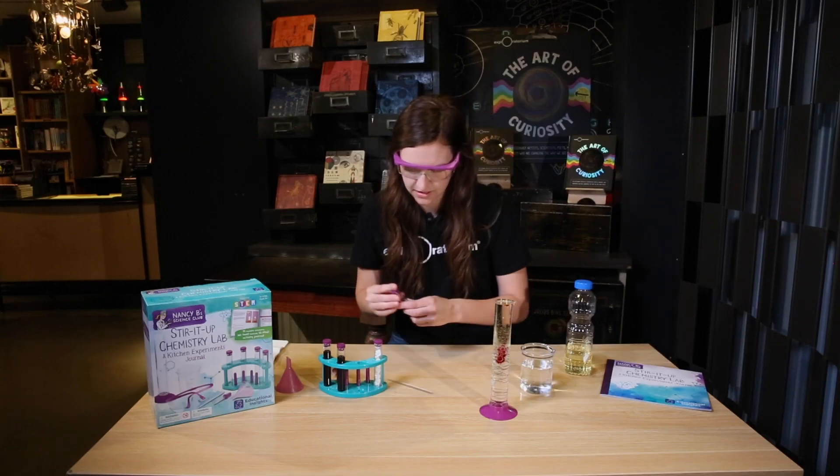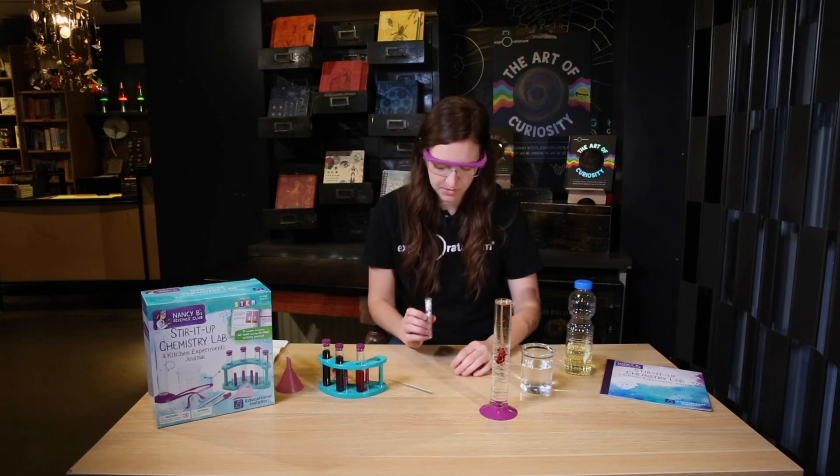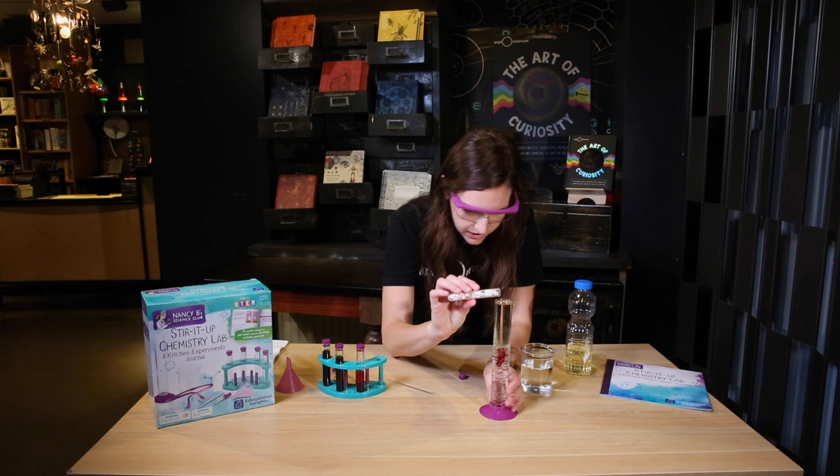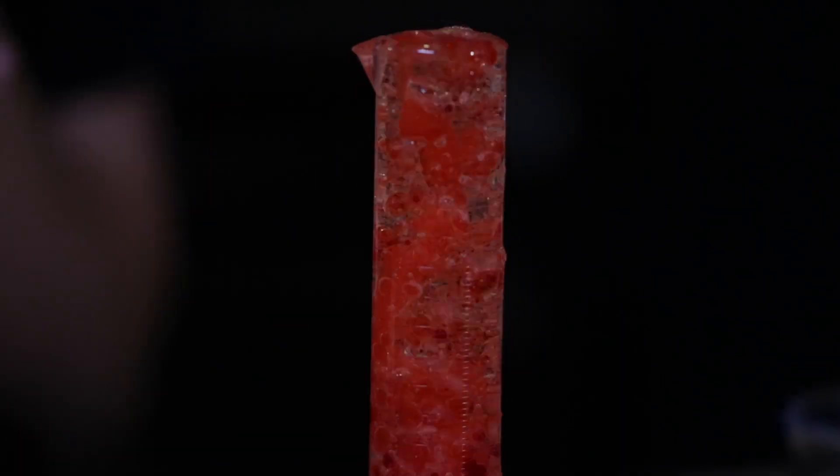Next we're gonna grab some alka-seltzer — I crushed up about two tablets. We're gonna do a couple of them and watch what happens when they react all together.